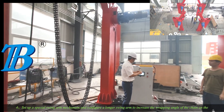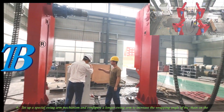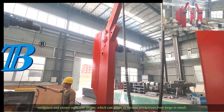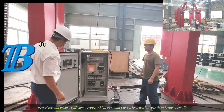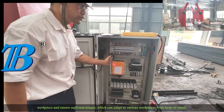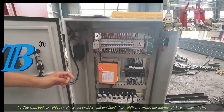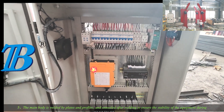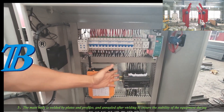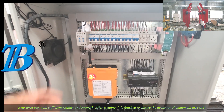A special swing arm mechanism is set up and configured with a longer swing arm to increase the wrapping angle of the chain on the workpiece and ensure sufficient torque, which can adapt to various workpieces from large to small. The main body is welded by plates and profiles and stress-relieved after welding to ensure the stability of the equipment during long term use.